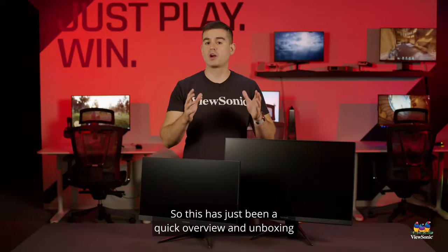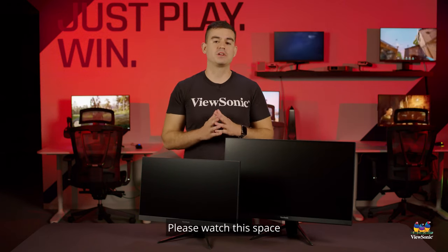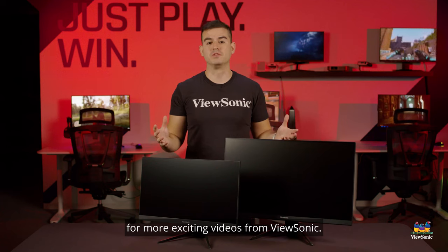This has been a quick overview and unboxing of the VX67 series monitors. Please watch this space for more exciting videos from ViewSonic.